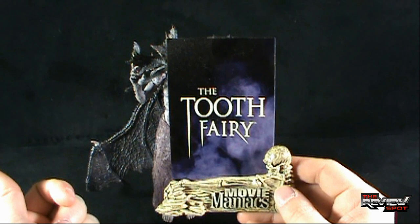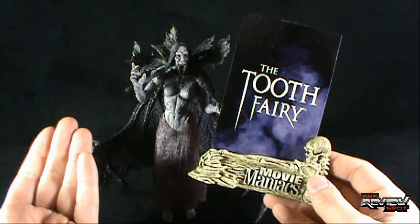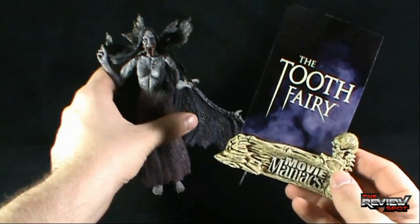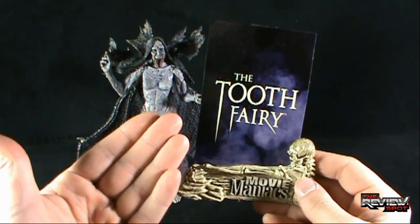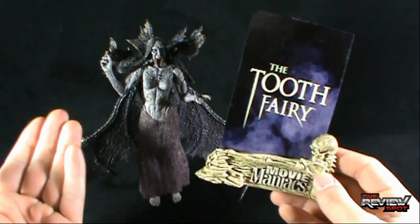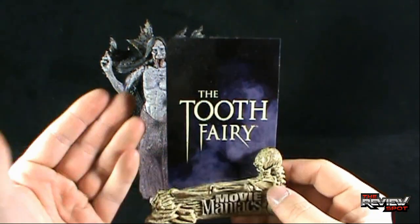It says The Tooth Fairy. If you look up on YouTube, there was a trailer for The Tooth Fairy. It was one of those movies that McFarlane Toys got on, assuming it was going to be a big property, and it just went to obscurity. Or again, it was the Tooth Fairy from Darkness Falls — but I don't recall the Darkness Falls Tooth Fairy looking like this.